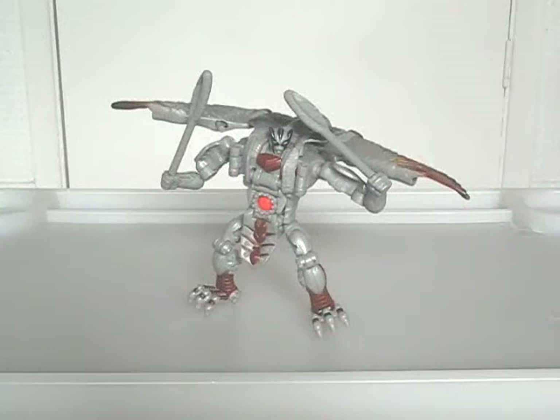Overall, even by today's standards, he's still a decent figure. The waist could connect more solidly, and the wings cause posing issues with the robot mode. But otherwise, I recommend him without regret.